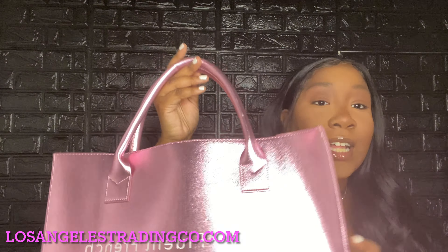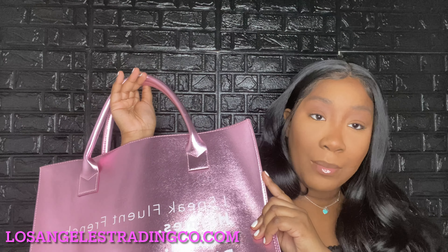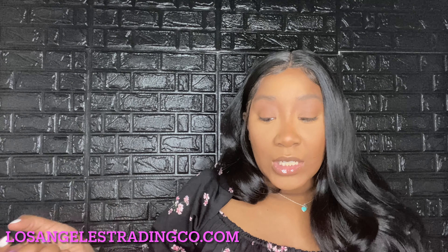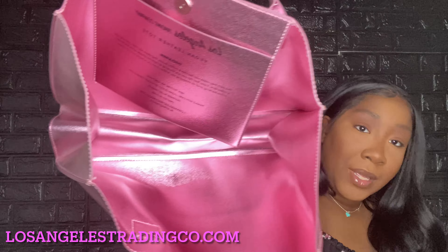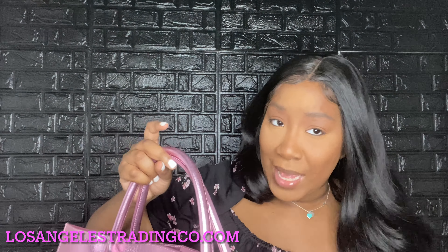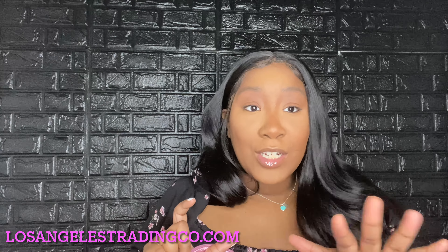I only wore this bag twice. I got it around Mother's Day. I did look on the website and they don't exactly have this color anymore — they have the black and white one. I will put the dimensions and links to this bag down below.